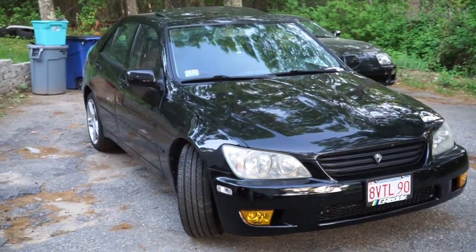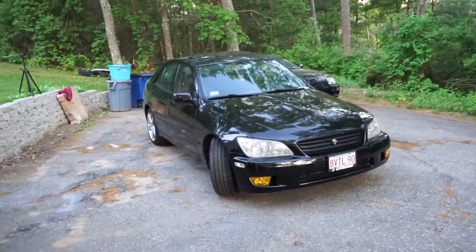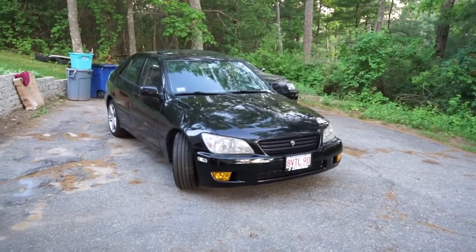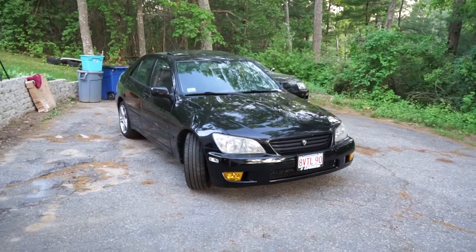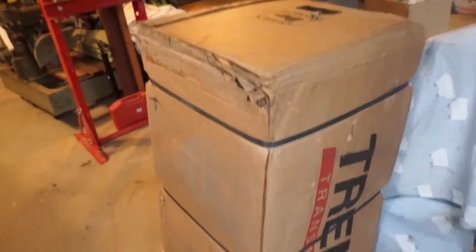I wanted to quickly show the Lexus, because between me and my friends we have three IS300s, and we have two JZ engines sharing some parts with the Supra. I'm going to be doing more videos on that too. I think I just released a video on the new bumper that we painted ourselves — go check that out, I'll put the link in the description.